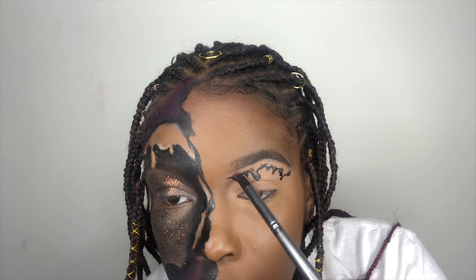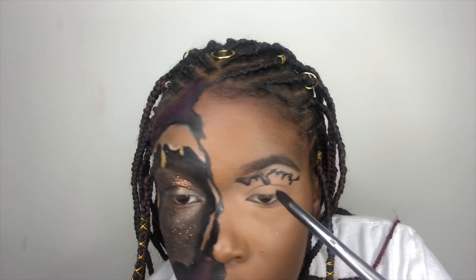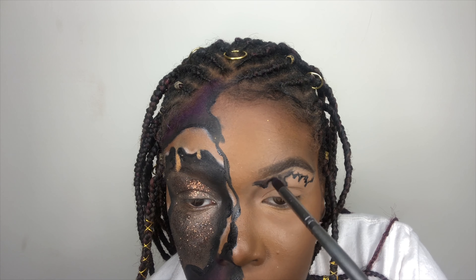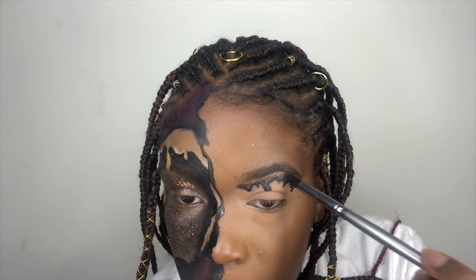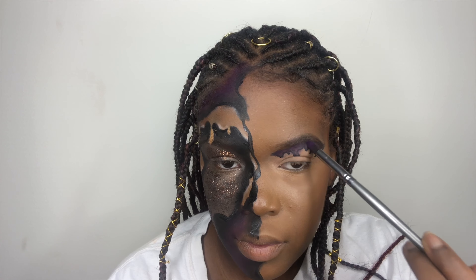Now you're just going to blend out the harsh lines with the black eyeshadow and then you're going to add purple on top of it. And then the last part you're going to do for this eye is just add little random raindrops all over your lid to make it look like it's raining.